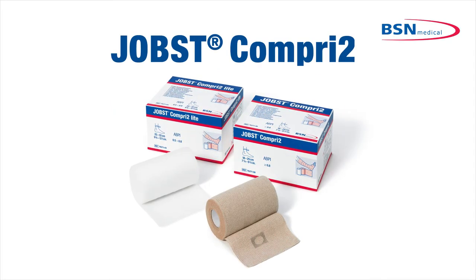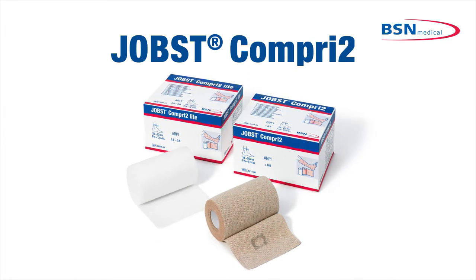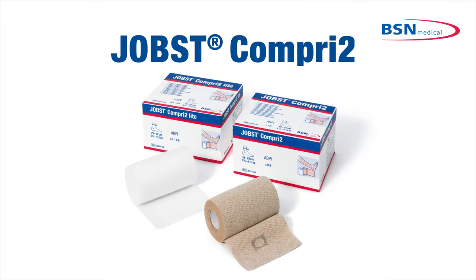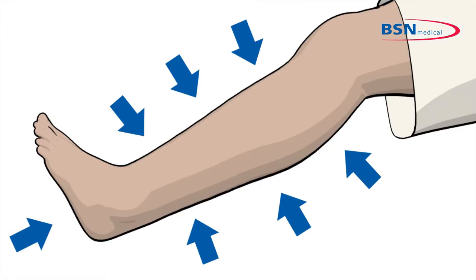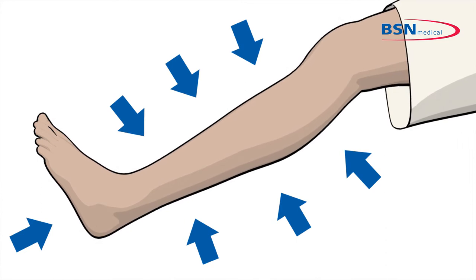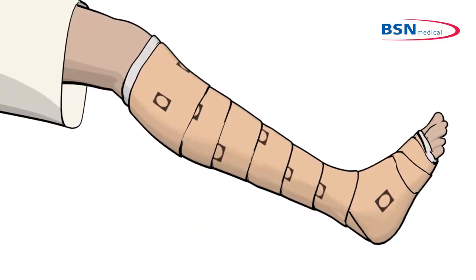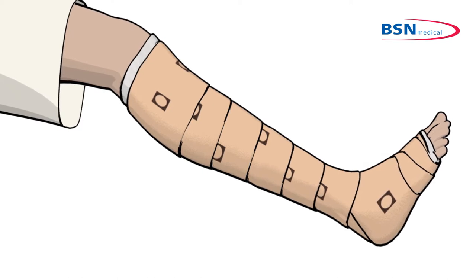This video demonstrates the correct application of the Jobst Comprie II two-layer compression bandage. Through proper application, the compression therapeutically necessary to reduce the edema can be achieved. Please note there are also other techniques used clinically that can provide the desired therapeutic benefits.